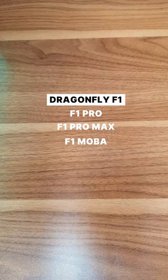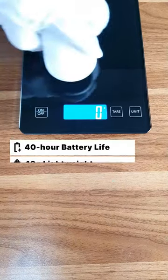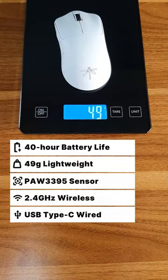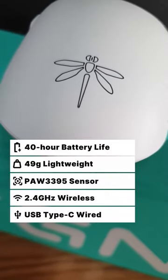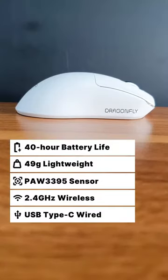Let's take a look at the VGN Dragonfly F1. A lightweight mouse, weighing in at just 49 grams, with a battery life of up to 40 hours. This is definitely a viable budget gaming mouse option.